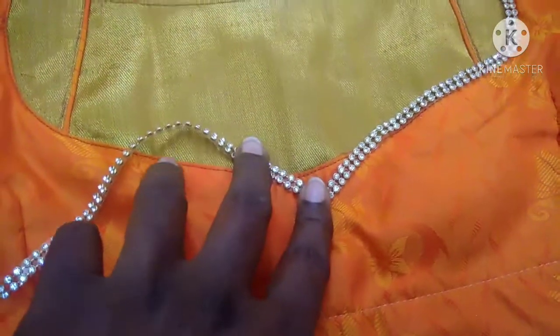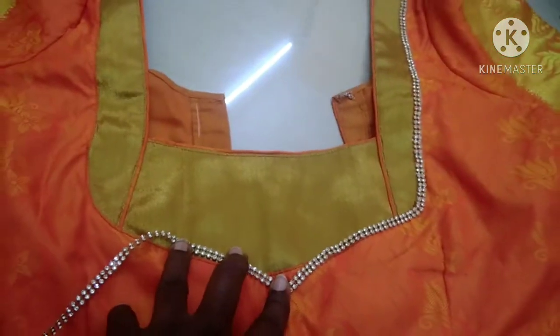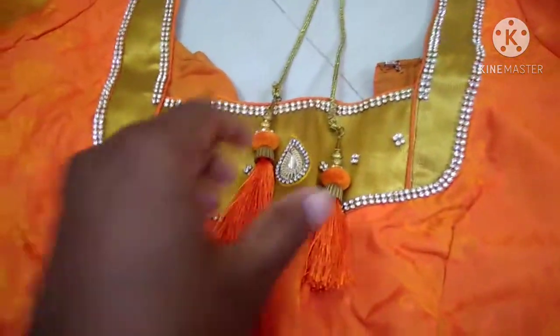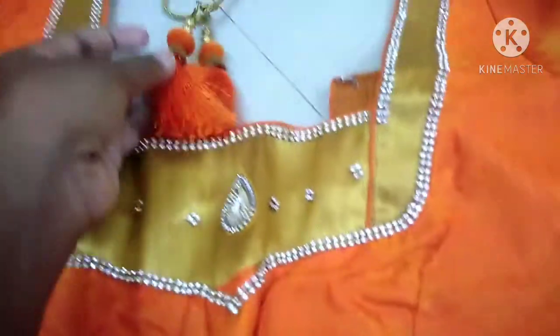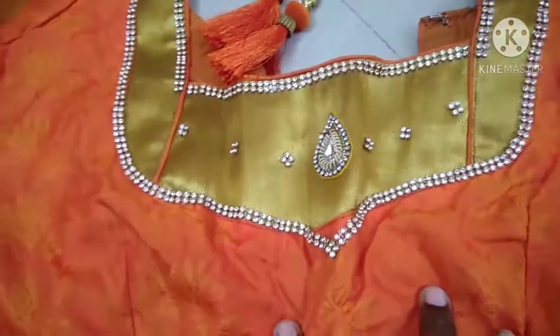You can buy it at the rate of 15-20 rupees. You can buy two stones, or 3-4 layers. If you want to use these, you can stretch it the same way — in the middle of the blouse. This blouse is not simple.